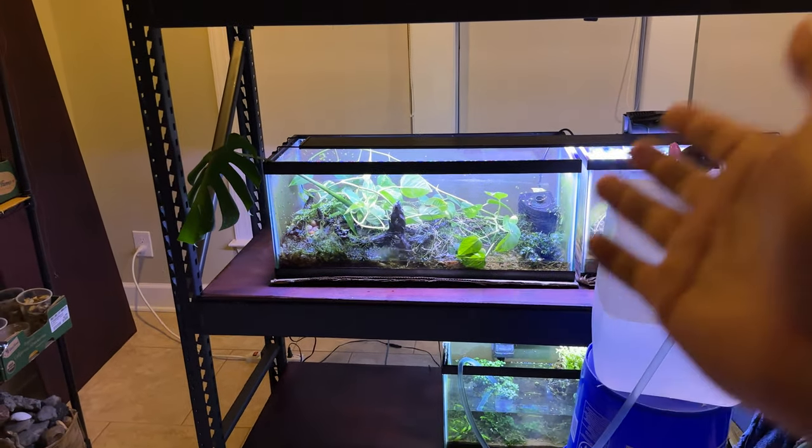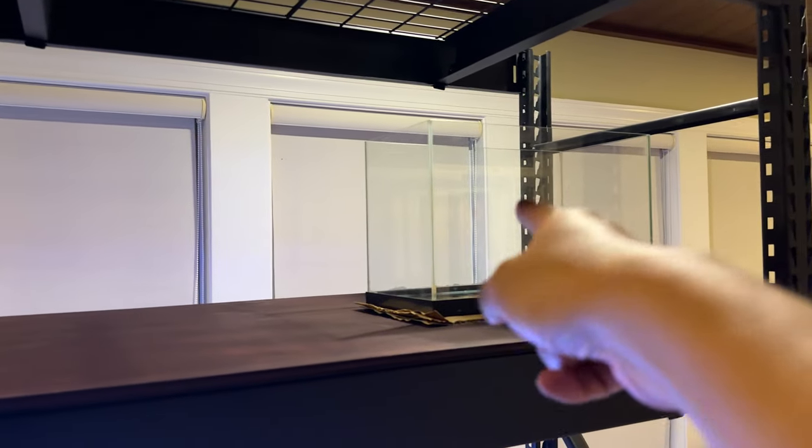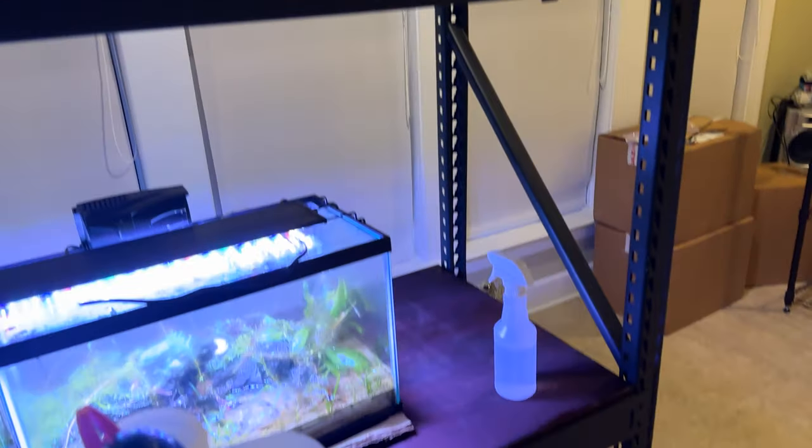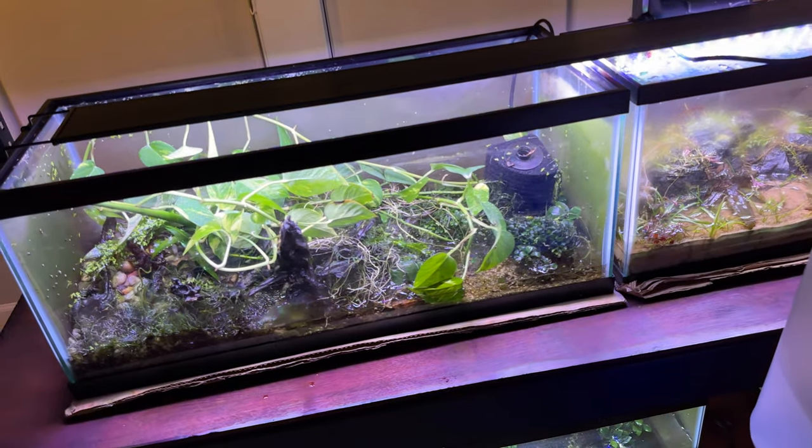That top shelf — I actually have not put in the last block because when I put it in, it would block all the light from the top and it was super dark. Since I've got nothing up there yet, we don't have to worry about that. I also put in the other tanks — there are some clean ones we can set up in a later video.